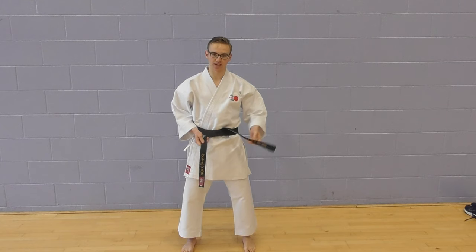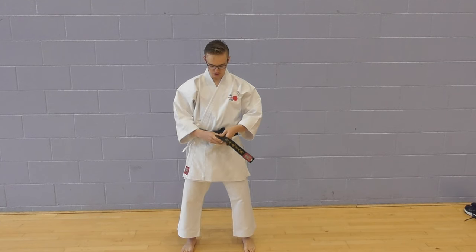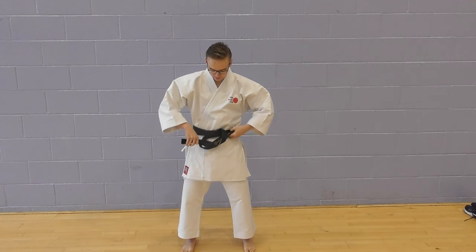Next, take the left side of the belt over the right, under, and then pull tightly.